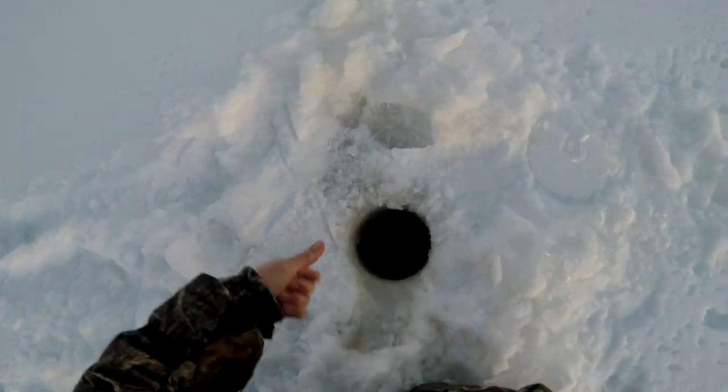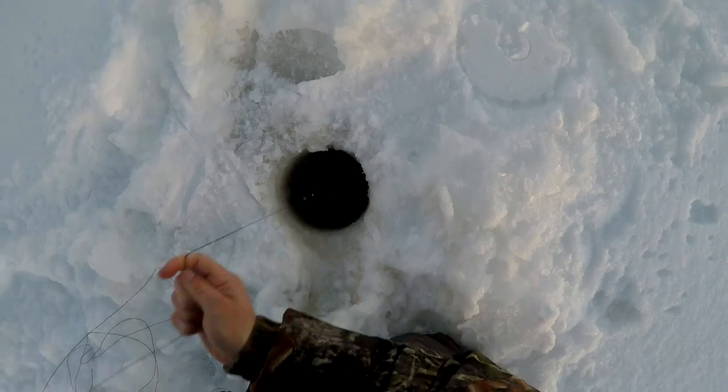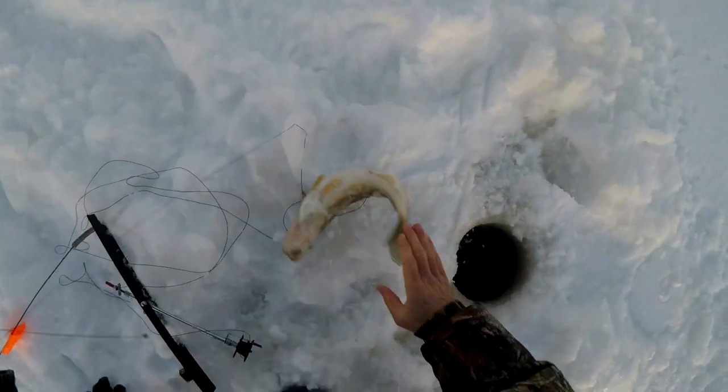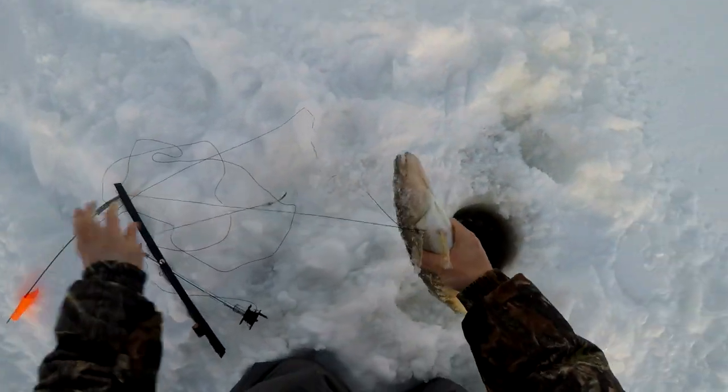Saw it. Got one. I couldn't pull it because there's a fish on it. There you go. That's what we're talking about, guys. That's a nice walleye.